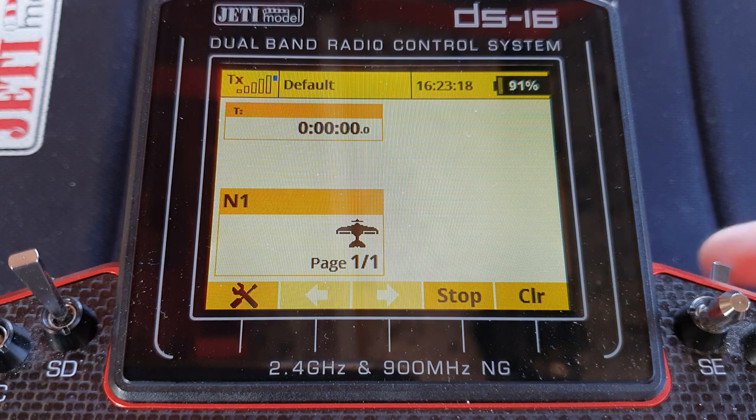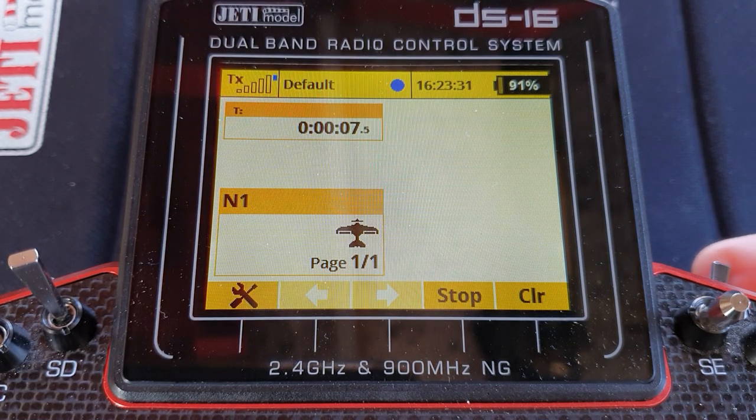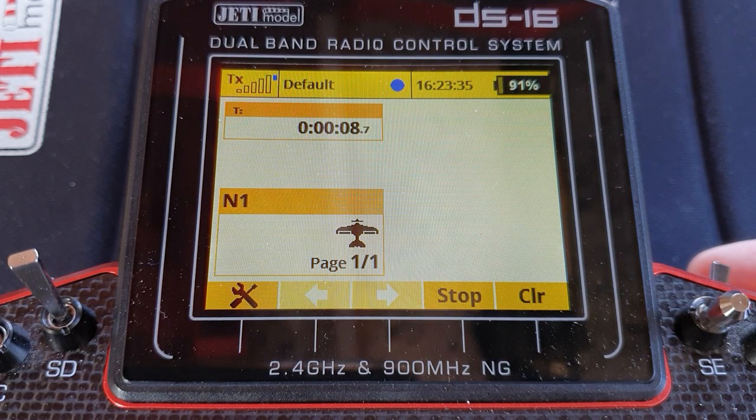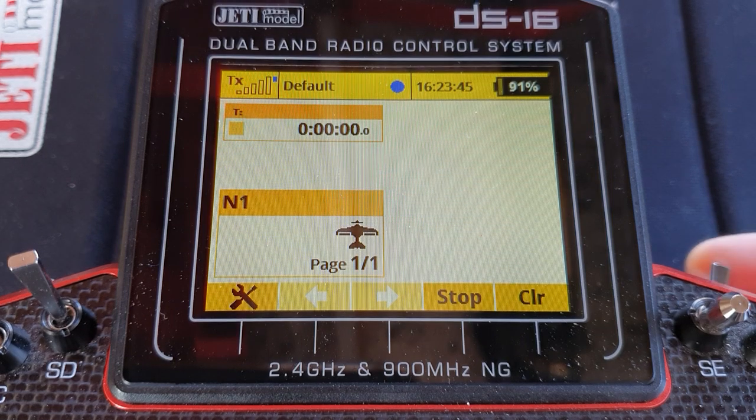So here's the timer. I'll give a little pull of the switch to start it — timer started. Stop it — timer stopped. Start it again — timer started, timer stopped. But now a long press of the button will reset the timer without starting or stopping it. Watch this — timer reset.